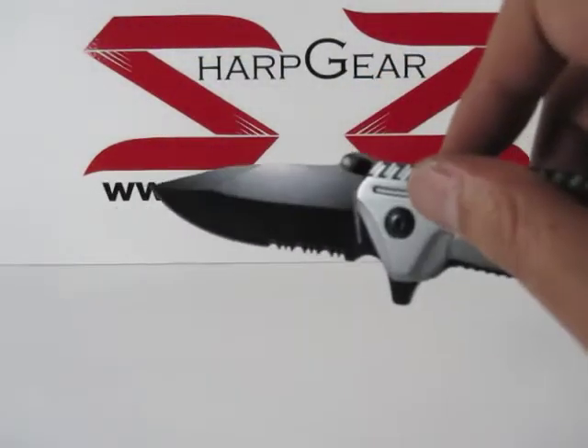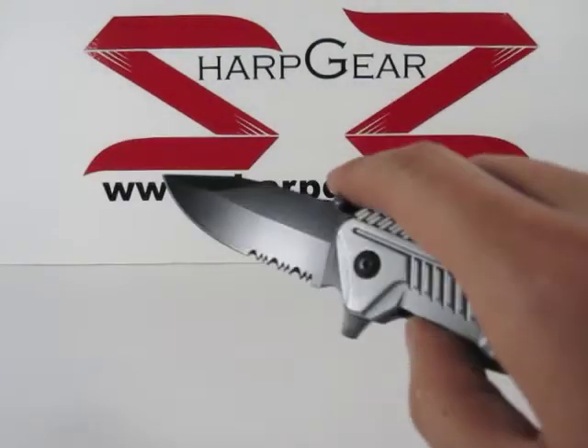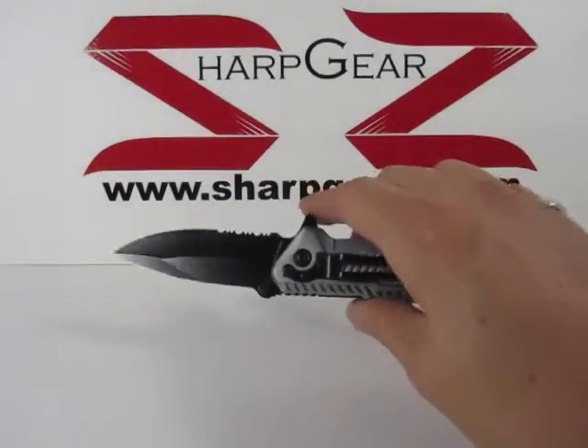The blade measures about three and a quarter inches in length, and as you can see it is partially serrated. When this knife is fully opened, it measures about eight inches in length.